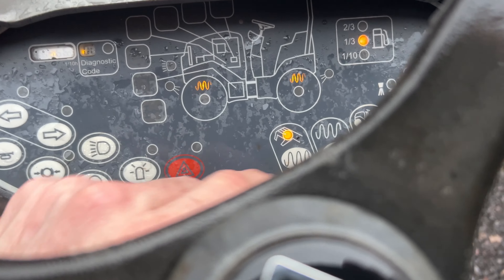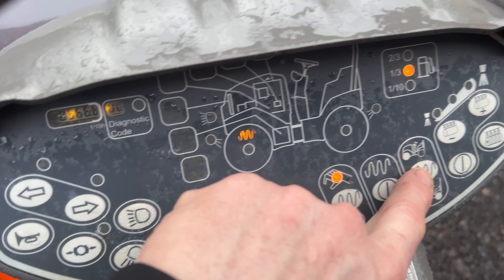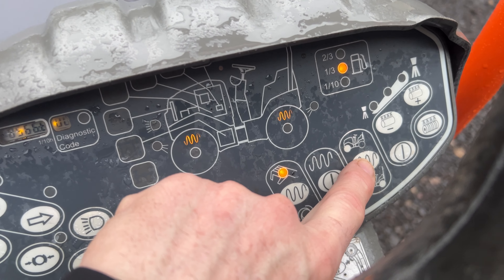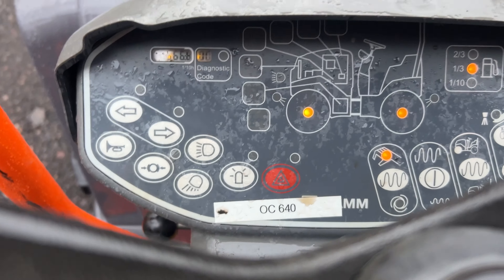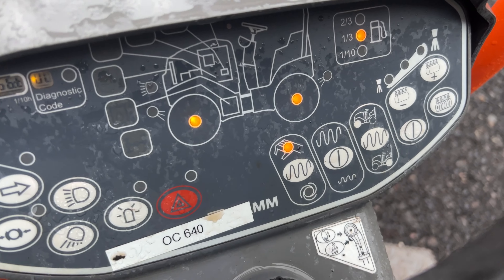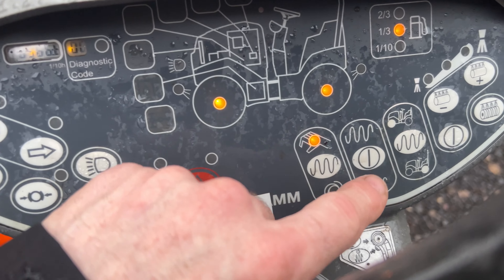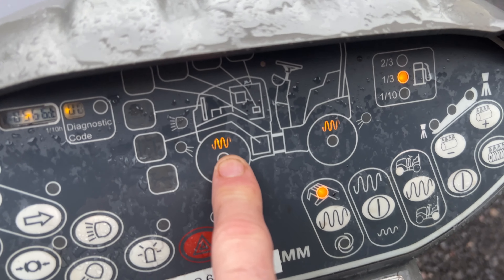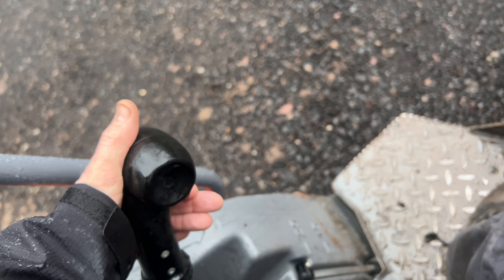Now if you just want one wheel, you can hit this — it vibrates that wheel; hit it again, does that wheel; hit it again, does both. Generally you want both. This other button doesn't do anything — I'm not really sure what it does when the circles are on, but it doesn't do anything for me. So that is vibrate, and it's really just vibrate on or vibrate off.